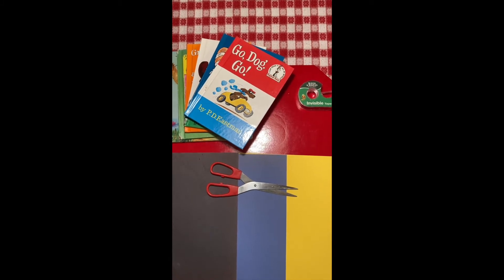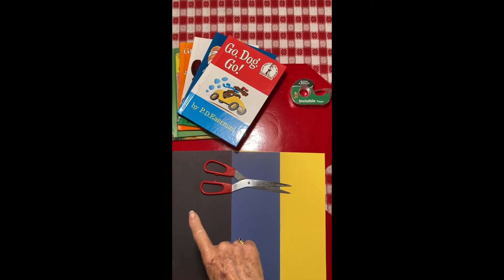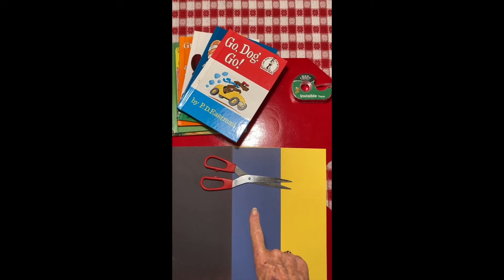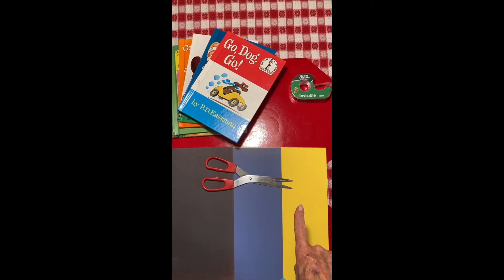I'm going to be using three shapes today. I'm going to be using a square — I'm going to make it out of the black paper. I'm going to make a triangle shape out of the blue paper, and then I'm going to make a circular shape out of the yellow paper.